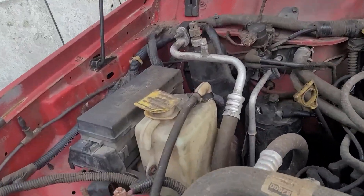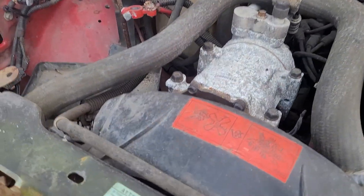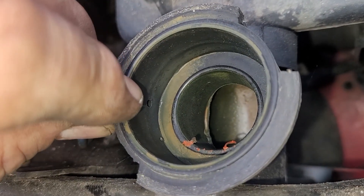Let me show you a typical radiator cap setup. This is on a car that has a cap and an overflow tank — or a puke tank, whatever you'd like to call it. This is a Jeep Cherokee. It's got the coolant tank over there, the overflow tank, and a line that runs from it into the radiator right there — you can see the hole there.